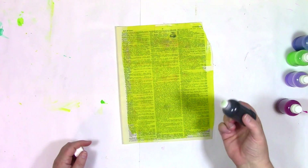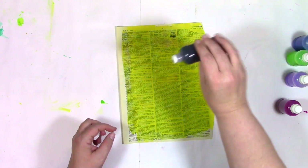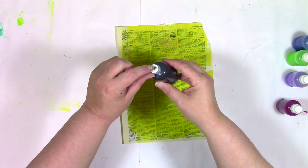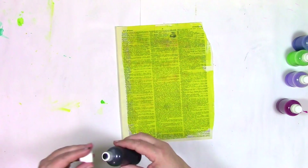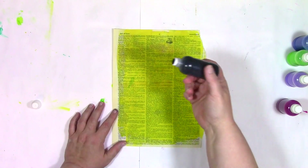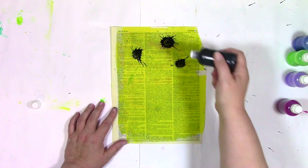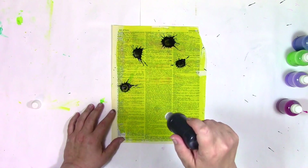The first time you use the little dauber top it won't have color on it — you're going to need to press it down in the center, you'll hear it click, and that will allow the color to flow. Once you've got that pressed down, simply turn it around or give it a squeeze and you'll start to see that color show up. Then get ready to make splots — all you do is simply press that dauber down onto the paper to get that splot of color.